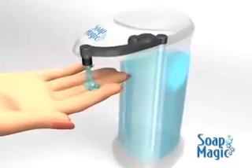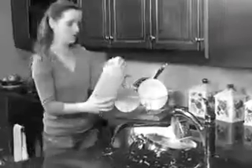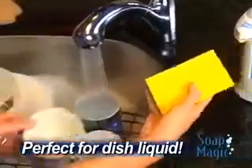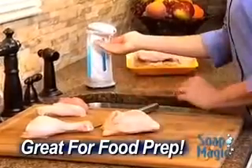Dispensing the right amount of soap every time. Fill Soap Magic with dish-cleaning liquid, and you can say goodbye to bulky and slippery bottles for good. It's like having an extra hand to help you with the dishes, and it eliminates cross-contamination in your kitchen, too.